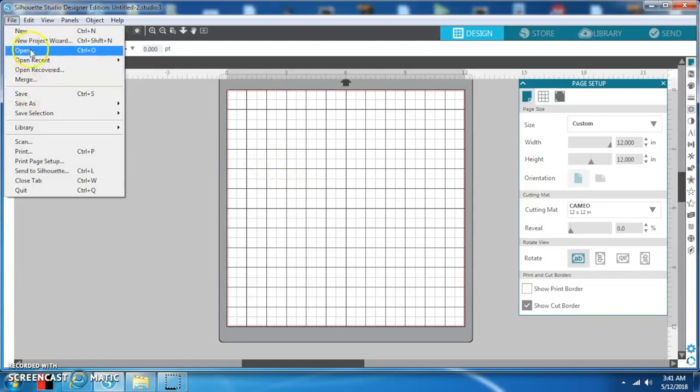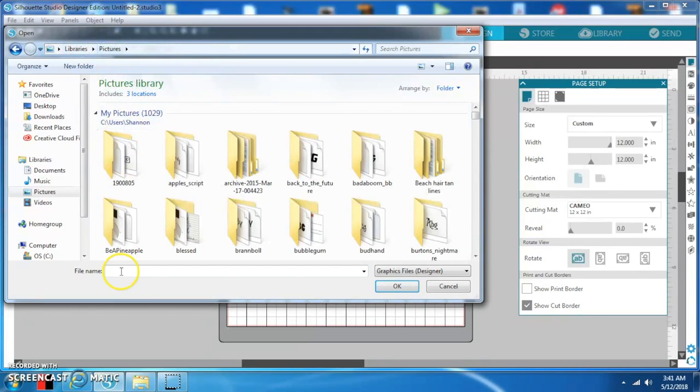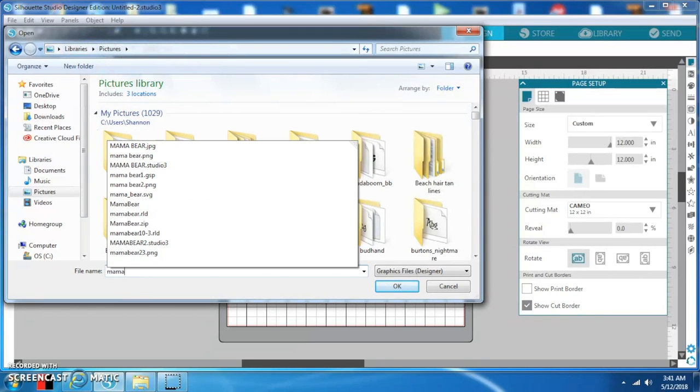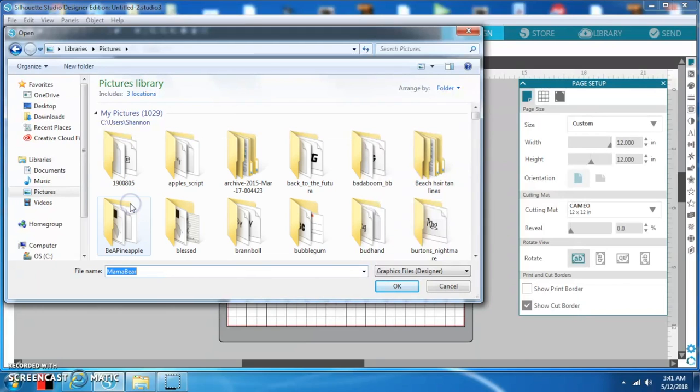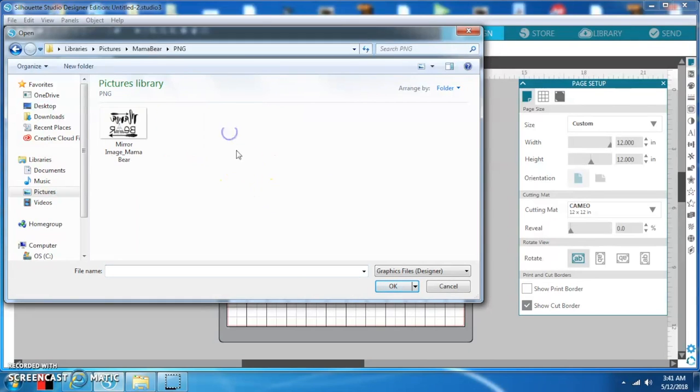We're going to open a file here. I'm going to do a Mother's Day cup, and I bought this file from Etsy. When you open it, you get four files. You can use the PNG or the SVG. You can also go on Google, download any SVG, save it as a file and import it in. I'm going to go with PNG — either or, it's the same thing.